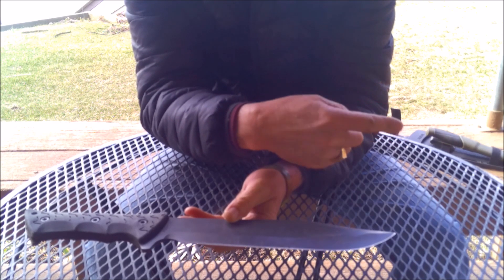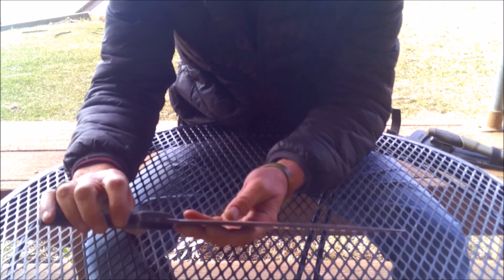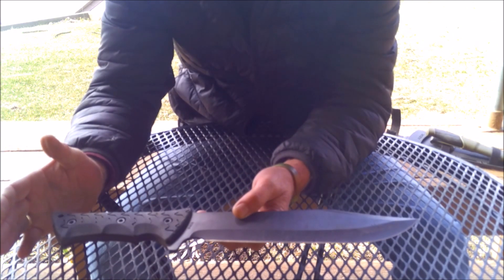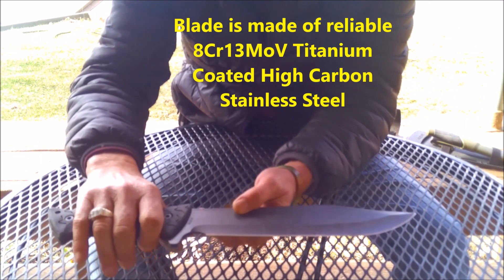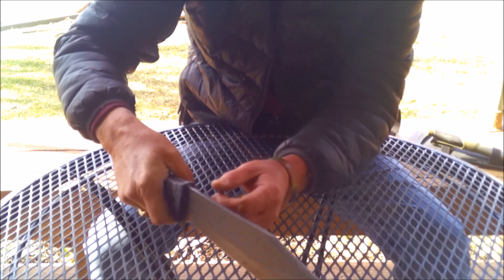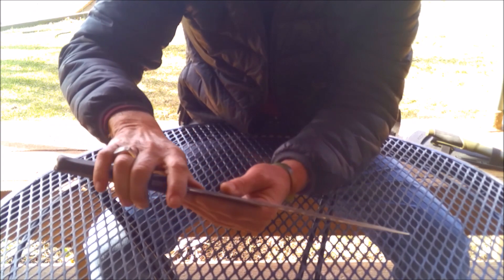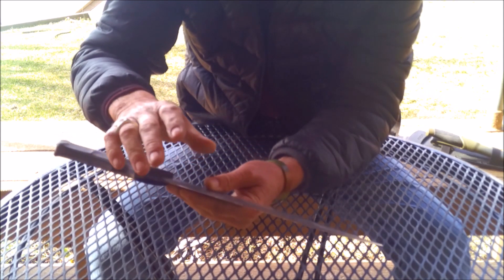This thing is sharper than hell. It's got TPE handles on it, which have an absolutely perfect grip for my hand. It is full tang, about a quarter of an inch thick, and it's got a great finger choil for doing fine detail work. It's sharp enough that it will make great feather sticks.